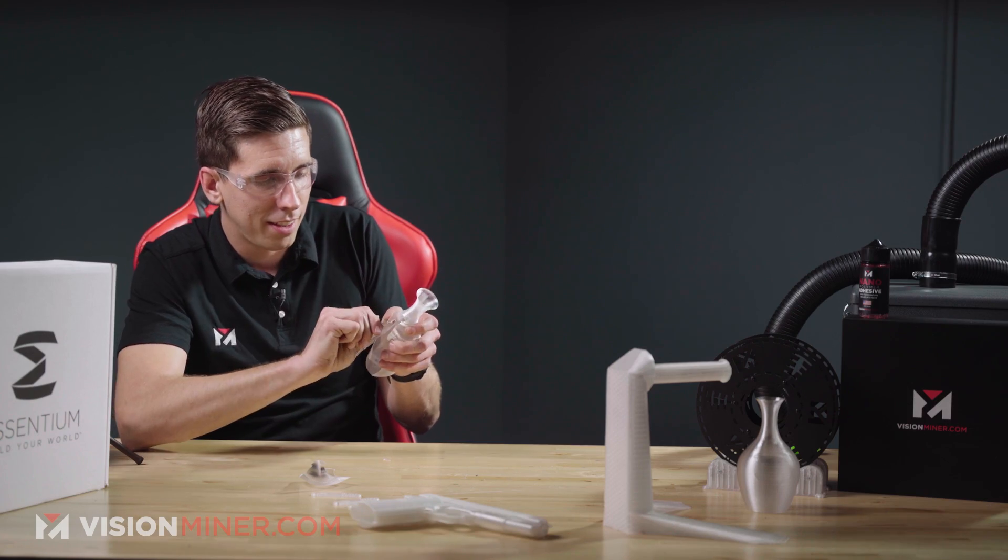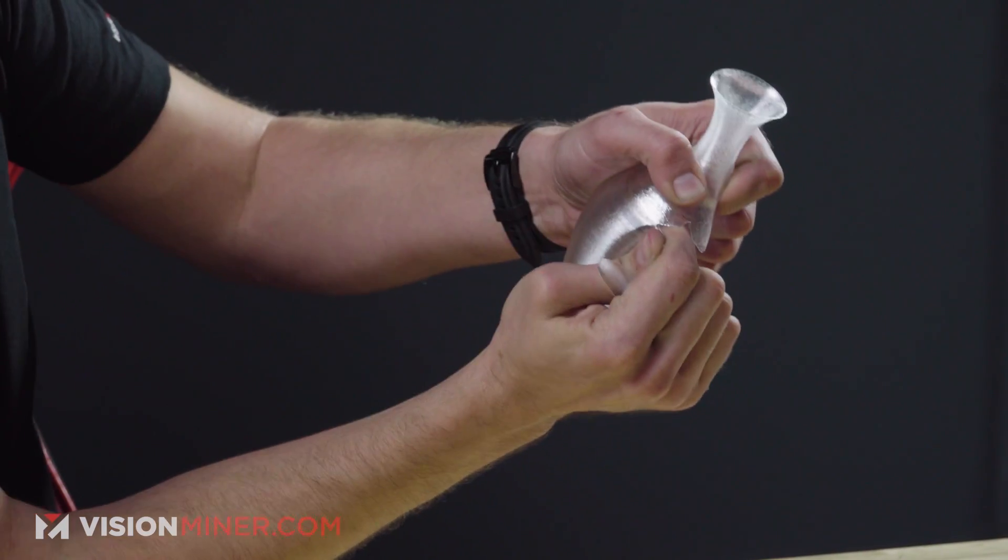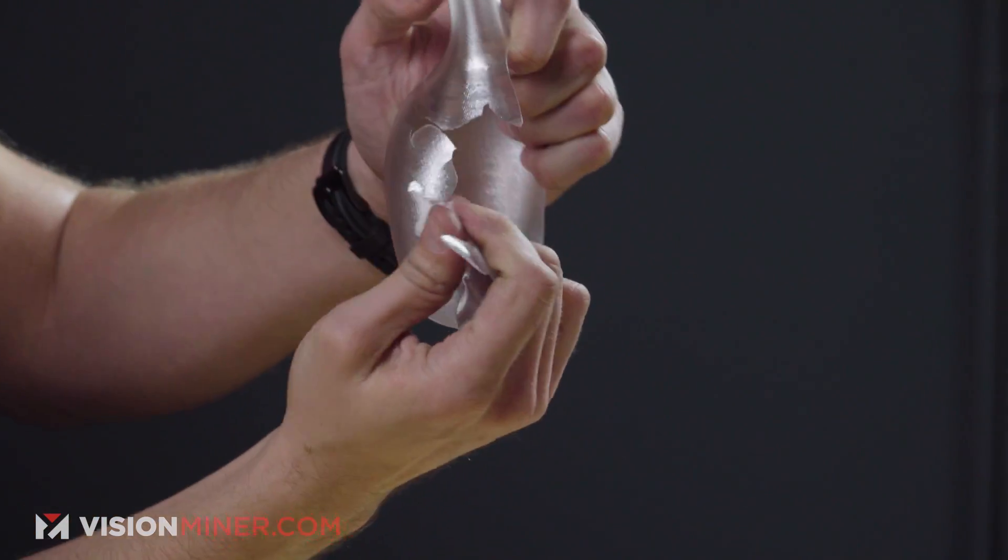This is printed at 0.2mm layer height on a 0.4 nozzle with 0.6mm extrusion width. It comes out beautifully. It's so tough. Now I'm going to try to rip it — yeah, and it just breaks isotropically. There's no Z-layer delamination. It's stair-stepping down through the layers. That is very cool. Nylon 6 actually didn't even break — it just folded into itself. This was with 30% fan cooling.